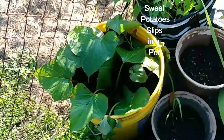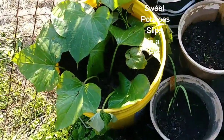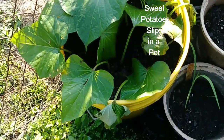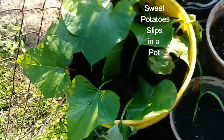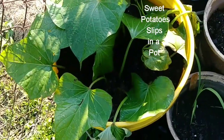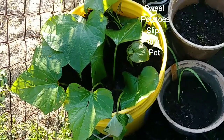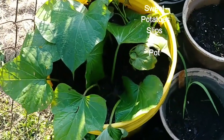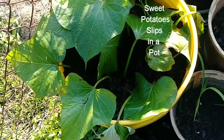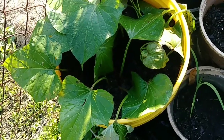Yesterday evening I planted about ten slips of potatoes in this five-gallon bucket. In here I have compost and some black cow — nothing else. Didn't put anything else in here. So we'll see what becomes of this one.